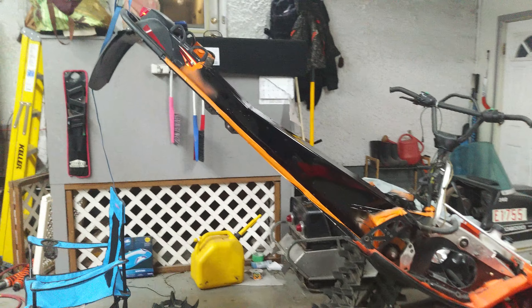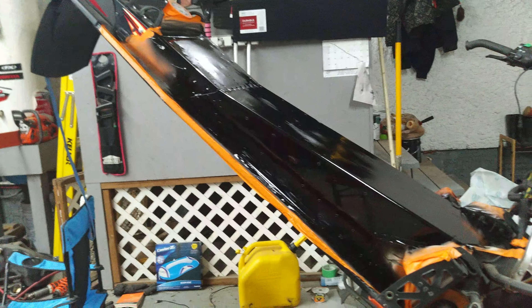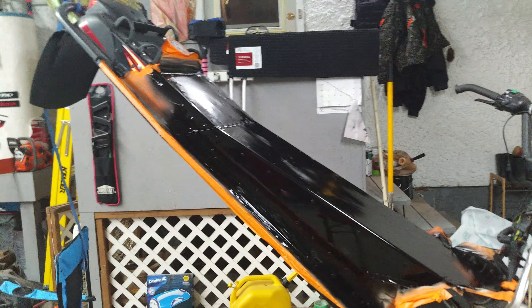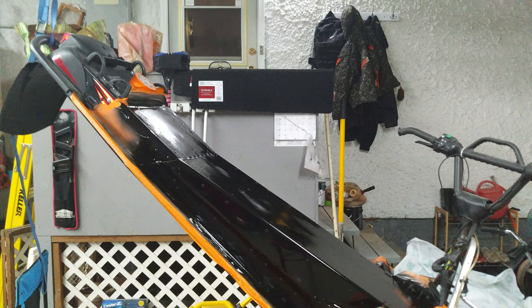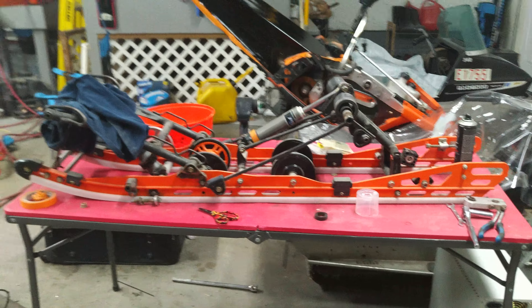Happy with the results — looks good, looks clean, nice and shiny. Sure, I'll scratch it up right away on the first ride, but it is what it is. Skids are going in next. See you on the next video, thanks guys.